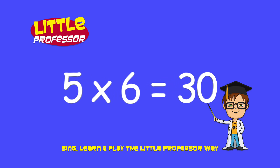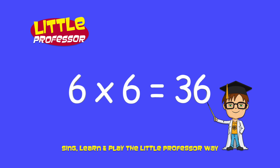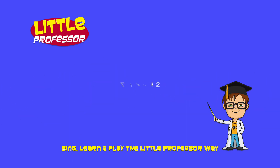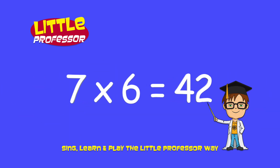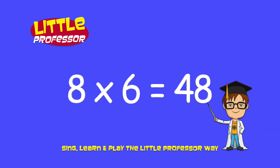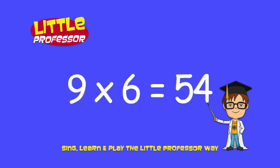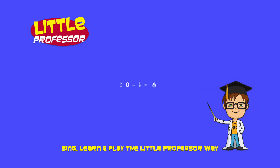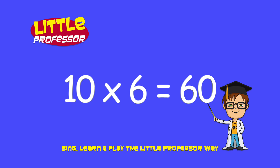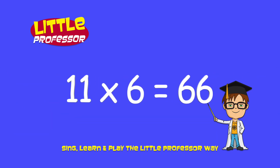5 x 6 is 30, 6 x 6 is 36, 7 x 6 is 42, 8 x 6 is 48, 9 x 6 is 54, 10 x 6 is 60, 11 x 6 is 66.